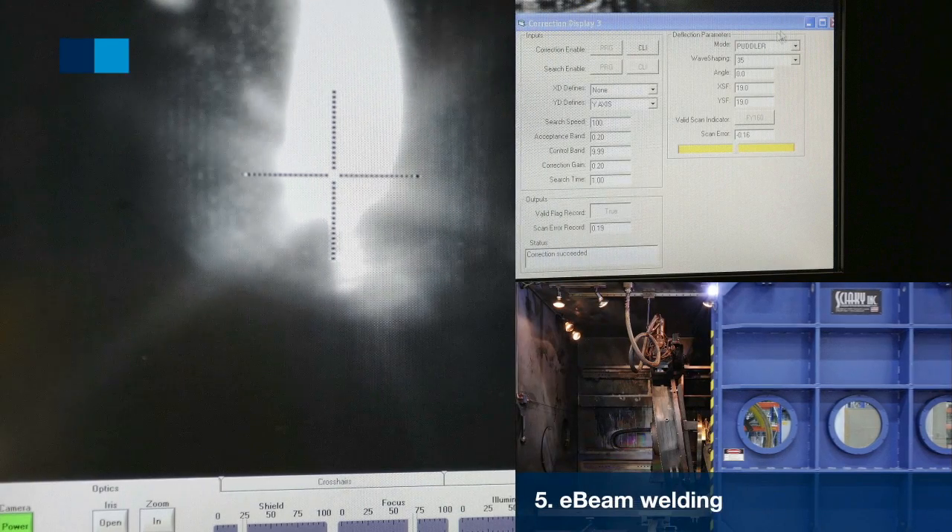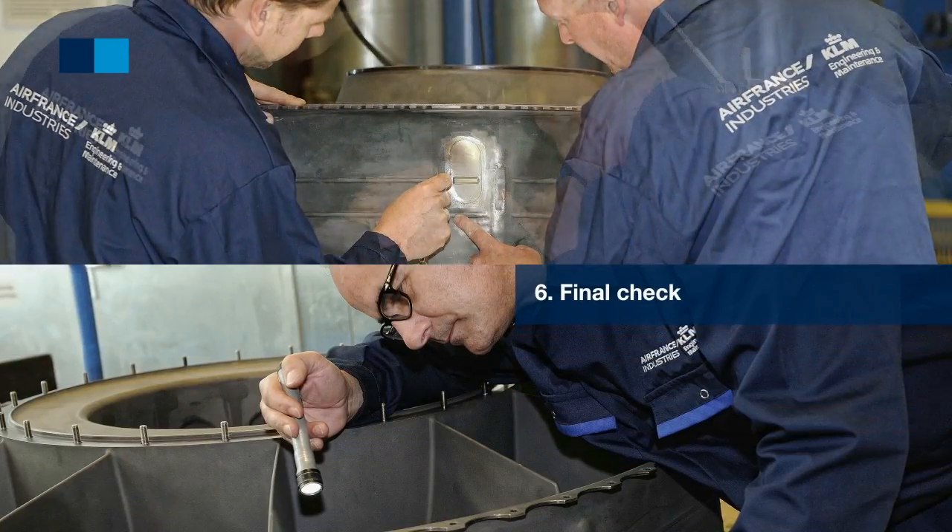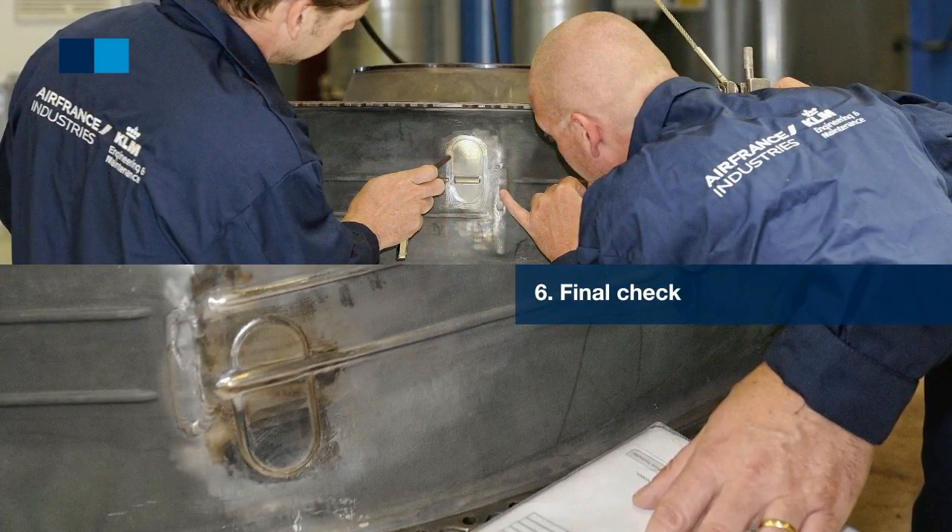Fourth, if this is okay, we machine the metal patch. Fifth, we e-beam weld the patch in place by our e-beam welder. Sixth, we control the Turbine Rearframe to confirm it's still in proper shape.